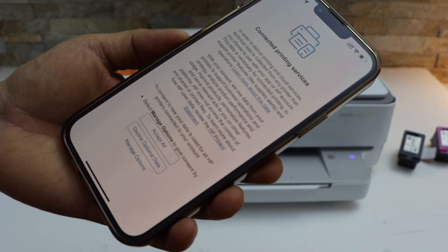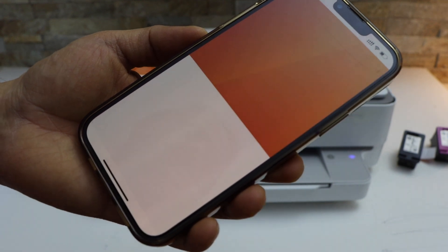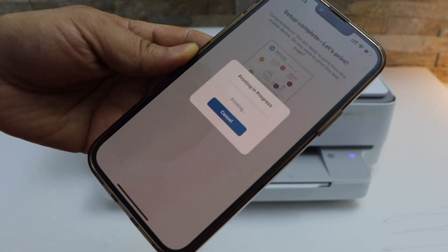On the next page, select accept all printing services. Let's print the welcome sheet — click on the print button.